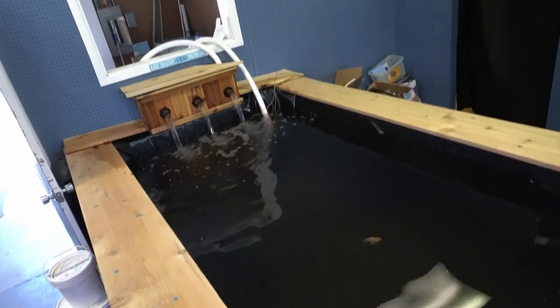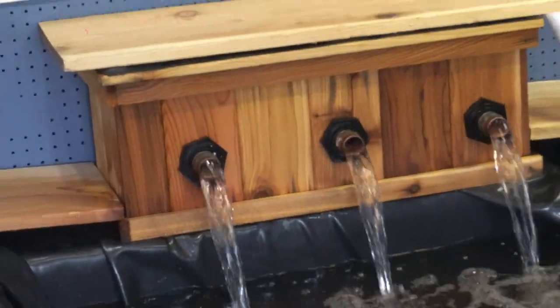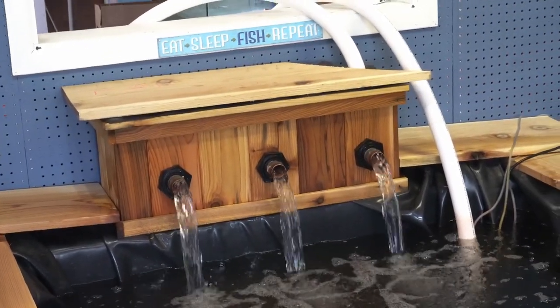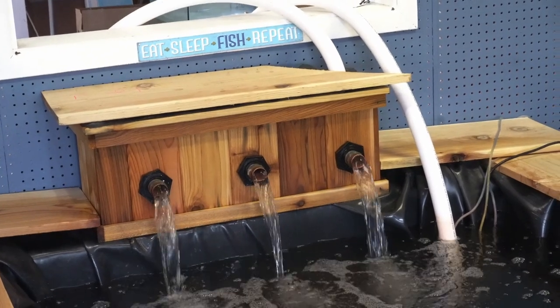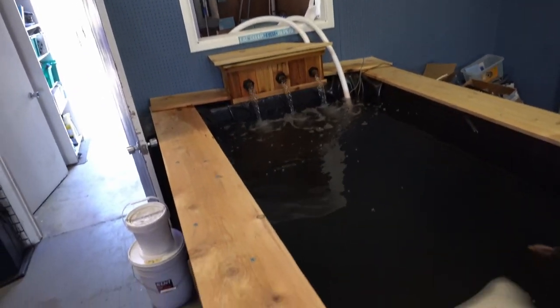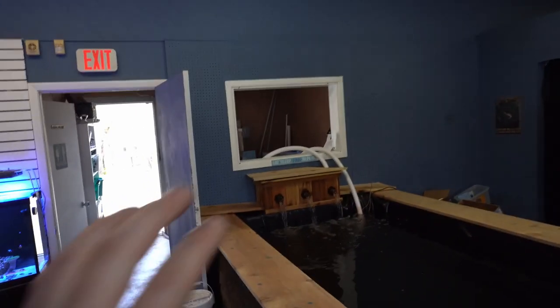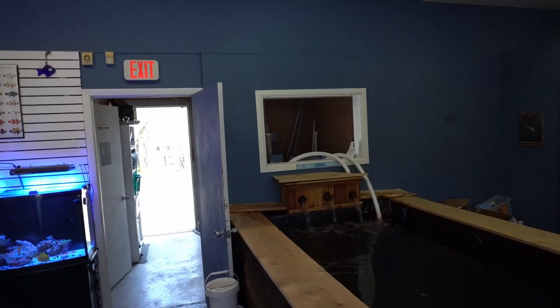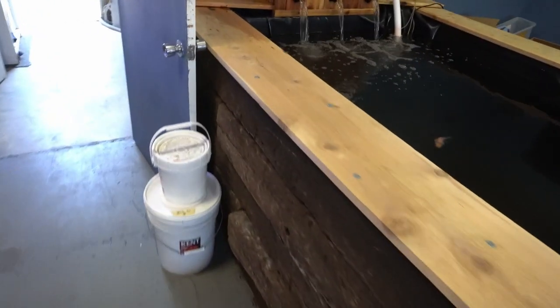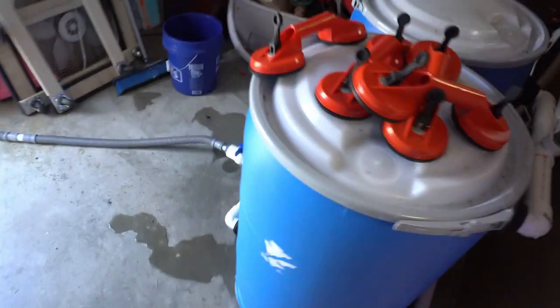We've already got koi fish in here — you can see some butterfly koi and some small baby sanke and stuff like that. We also made this awesome water feature here. Kory and Christy got a garden box, drilled a hole through it, and ran some copper piping through it. We're going to fix the hosing so it goes through the wall and you can't see it, and we're going to do a stone wall right here with some plants coming down.